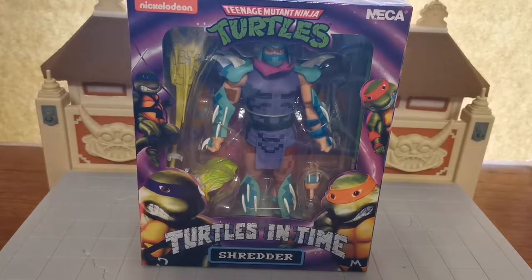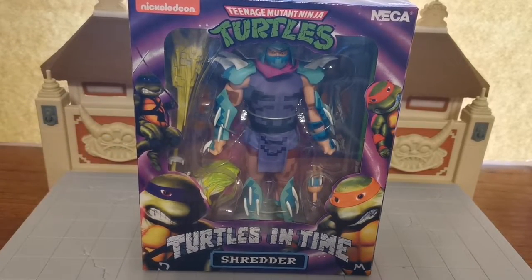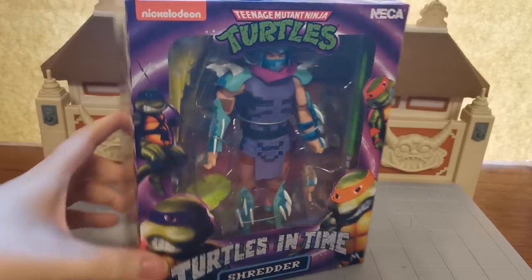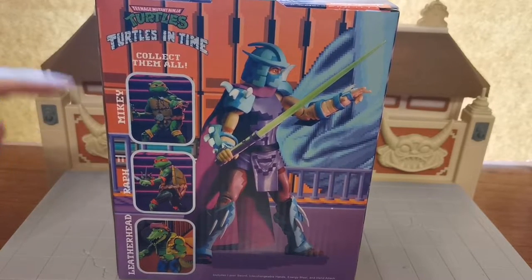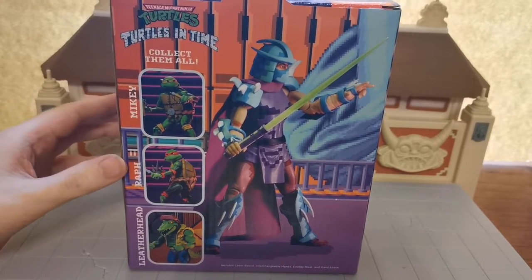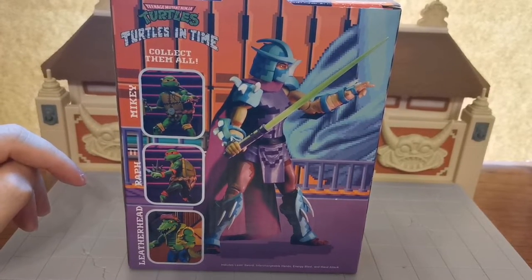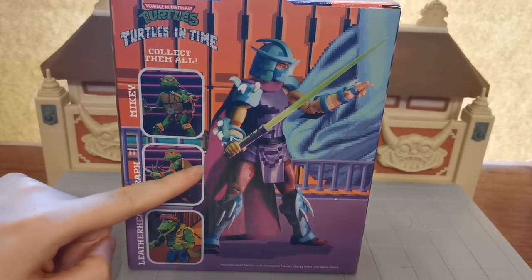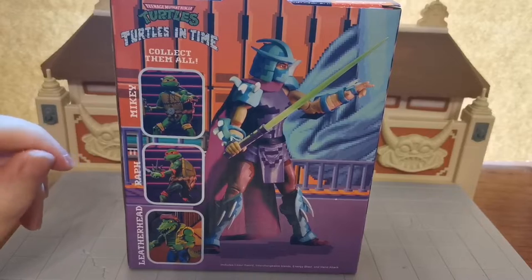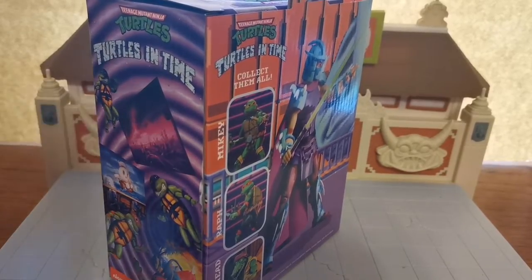This is the Turtles in Time Shredder. I've only got two Turtles in Time figures: this Shredder and Slash, which is the Dimension X Turtle. The box is very, very different to the previous boxes. There's no blurb on the back, but it does say 'collect them all' and it's got Niki, Raph, and Leatherhead. So I think this might have been Wave 2, and Wave 1 might have had Leo, Donatello, and Foot Soldier. I think this is probably the same mould as the NECA cartoon Shredder you saw at the beginning of this video.